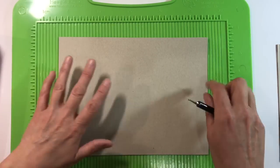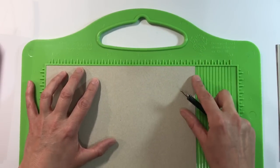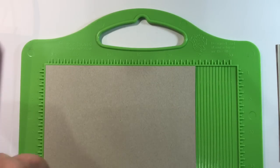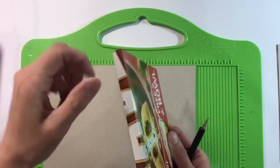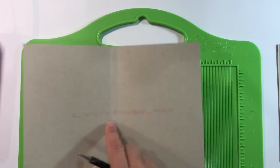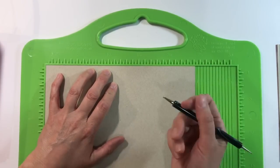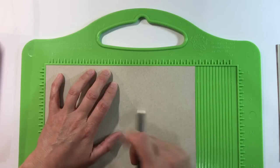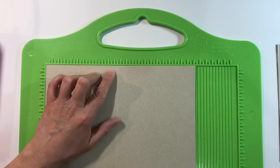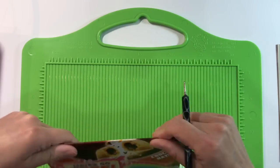It really doesn't matter what size you do these — you can do bigger or smaller ones. The reason I'm doing 24 centimetres across is that I want to use my scoreboard so that I can score a spine in the middle, to insert a signature into this. A centimetre is about the right width for the piece of cardstock I'm using, so the middle is 12 centimetres and I'm going half a centimetre either side to score.